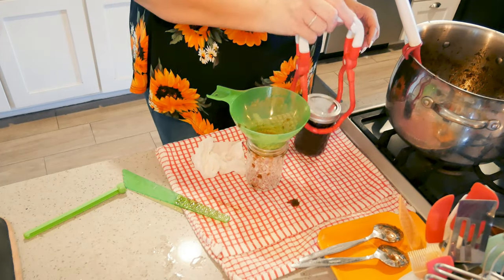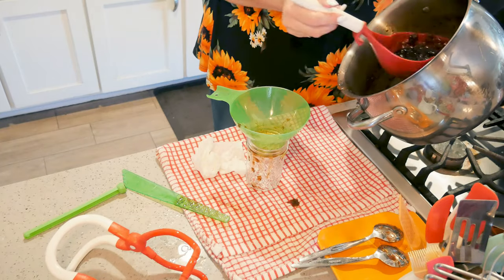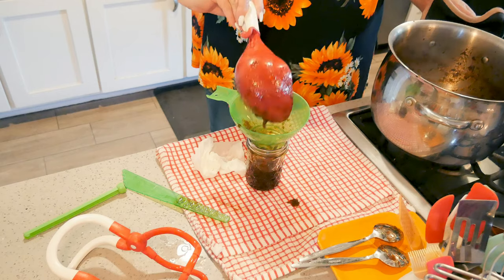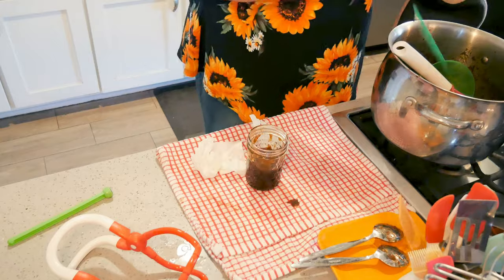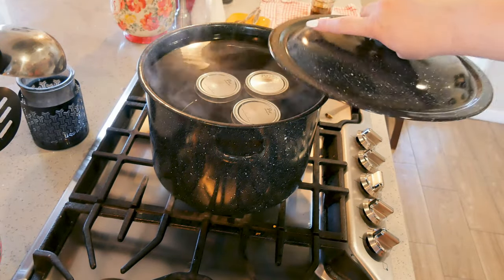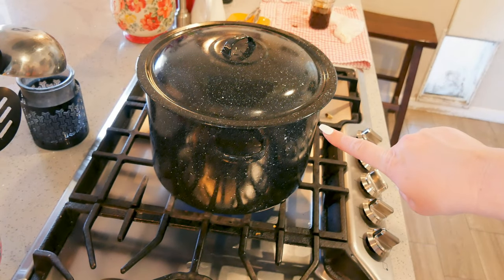Fingertip tight — any tighter and your lids will buckle. Looks like just three half-pints, not four — that's okay, we'll use the extra for a taste test. Everybody's in the little canner. I've got about an inch and a half to almost two inches of water over the jars. I'm getting the heat turned up and I'm going to process these for 15 minutes.